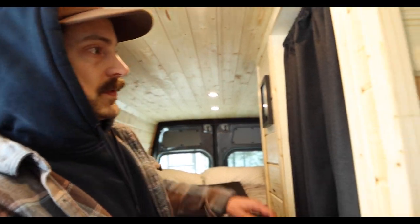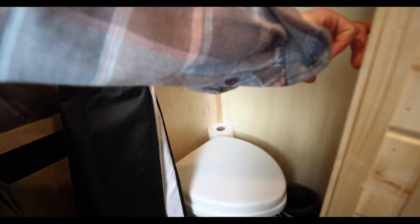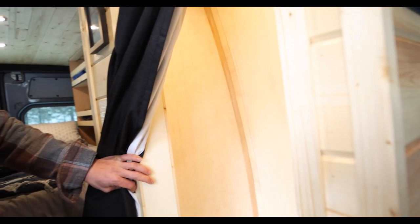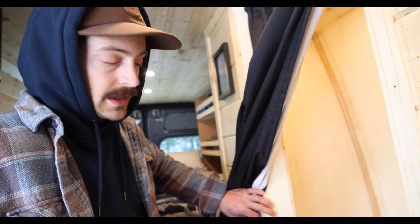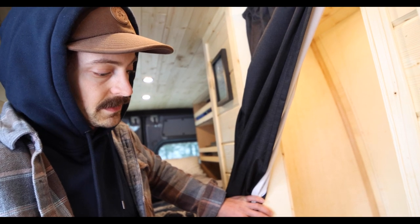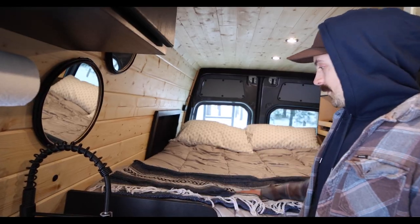As we get to the toilet portion, I fitted this van with a Nature's Head composting toilet. The thing is sweet — I've used it a lot more than I thought I would and I'm very happy I put it in. It's nice to just have the option and ease of a toilet right here.